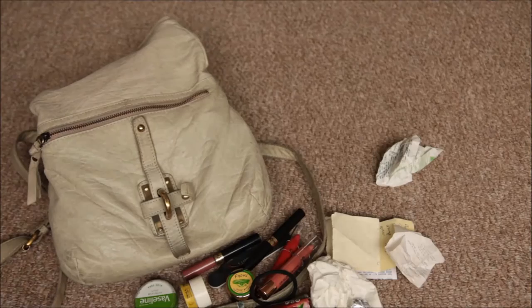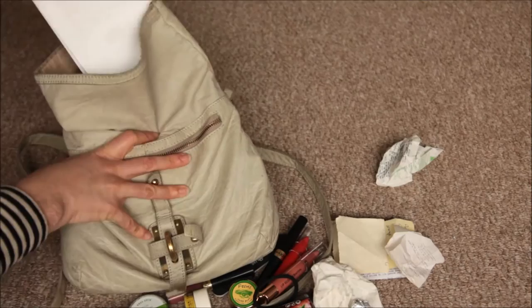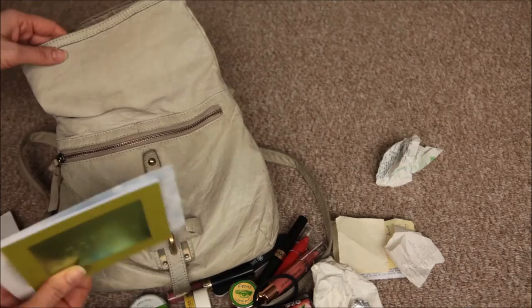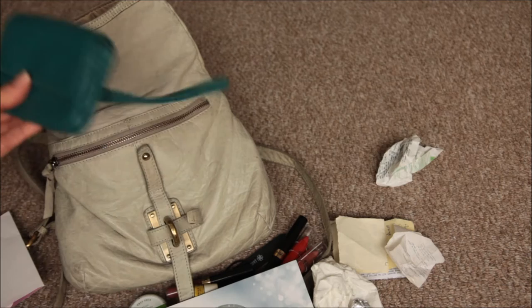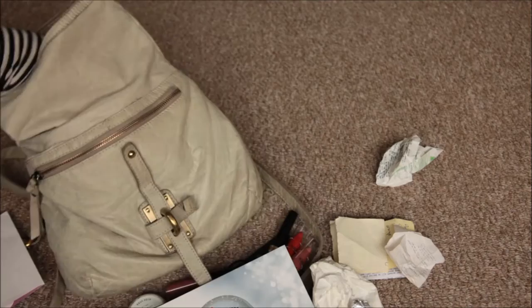Now going into the main compartment. Some tissues — they'll go back in. I have gift vouchers from Christmas that we've been meaning to spend, so they're in my bag in case we're out at the shops. There's also a purse that I think is actually empty — yeah, it's empty apart from a few train tickets. This is my purse I use with my smaller handbag if I go out for the evening, and I have no idea why it's in this handbag.